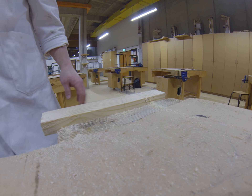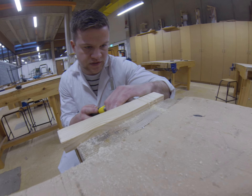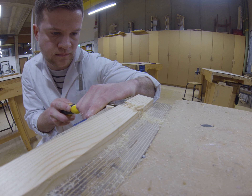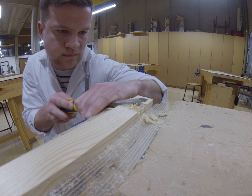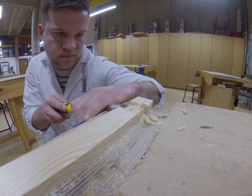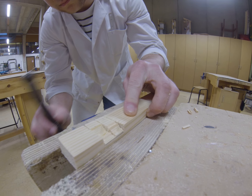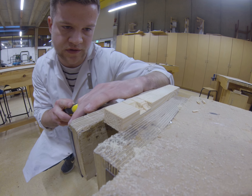Next step is chiseling. We'll start off with a firmer chisel and just take small bits at a time. If needed at this edge, you can move the piece around and chisel from the other side. Just take off small pieces at a time.